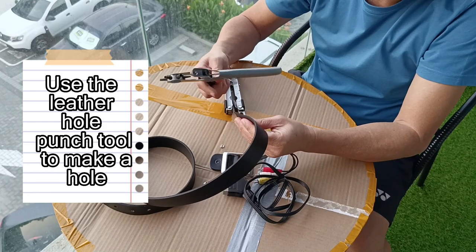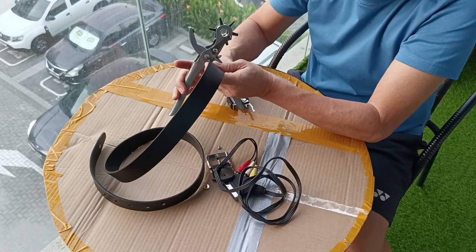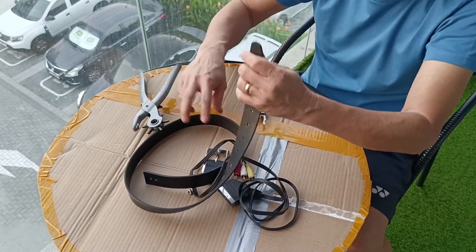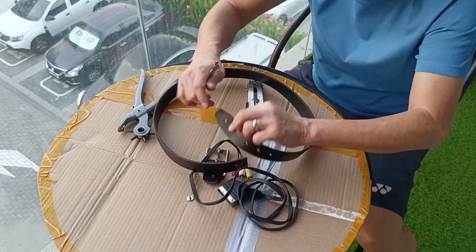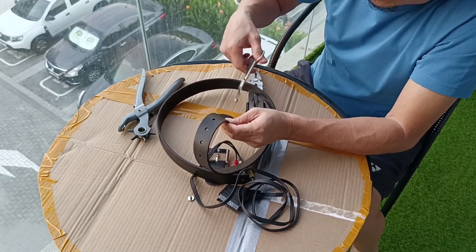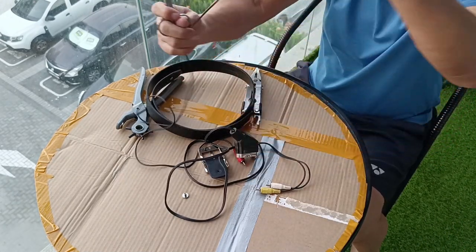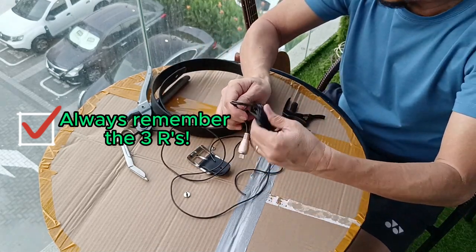Make a hole here. Okay, this one is enough. Let's cut here — this will be enough. Nice. And of course we'll keep the leftover wire for future use, for tying anything.